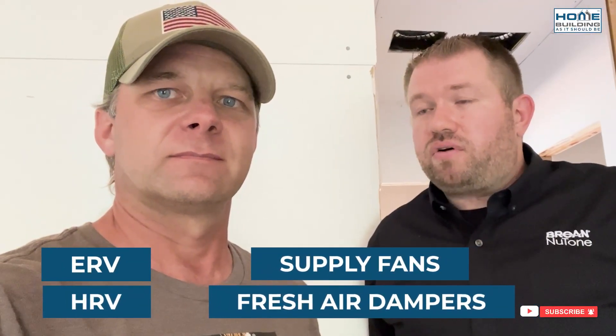So ERVs, HRVs, supply fans, fresh air dampers — that all falls under my umbrella, as well as humidification for Verone in the U.S. Travis has been helping me understand how these products work, which accessories to buy with them and where we can get them. Today he's going through town and we're going to have a look at what we have going on in this house.